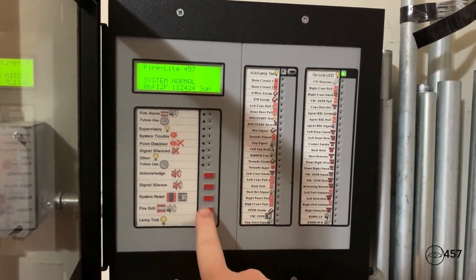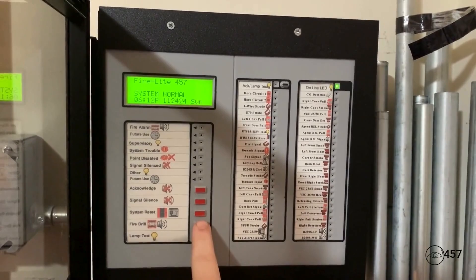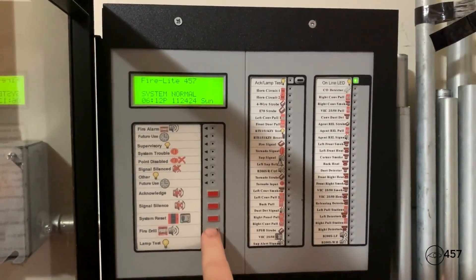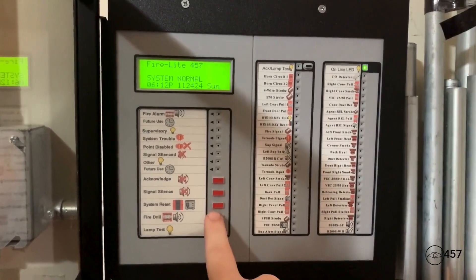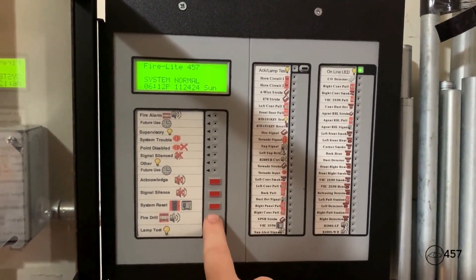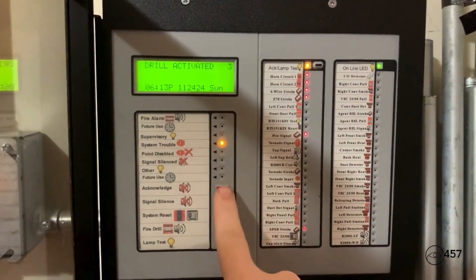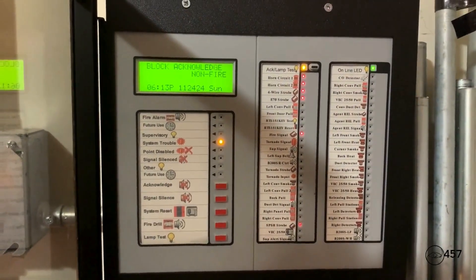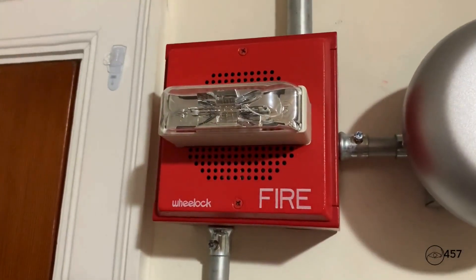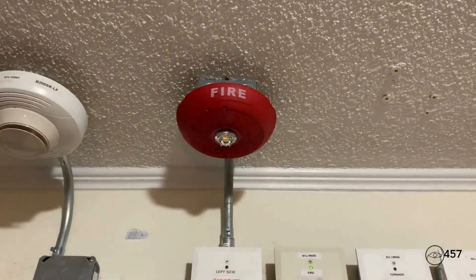So all I'm going to do is hold down the button where it says fire drill. The DVC will go off for this part of the system test. The DVC is set to just the default slow whoop tone with the default voice message. Anyways, here we go — three, two, one.